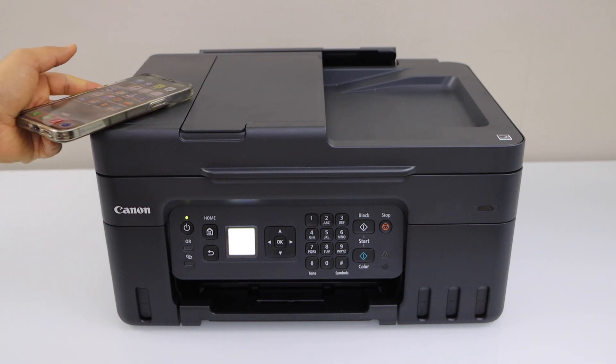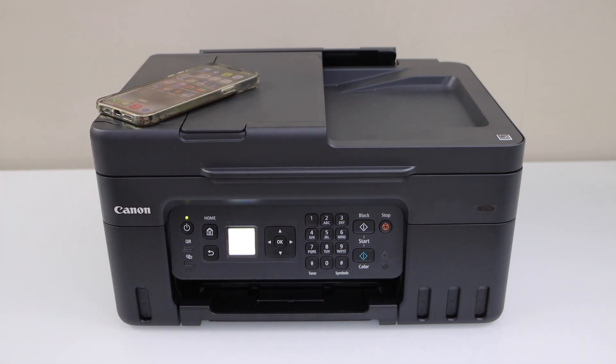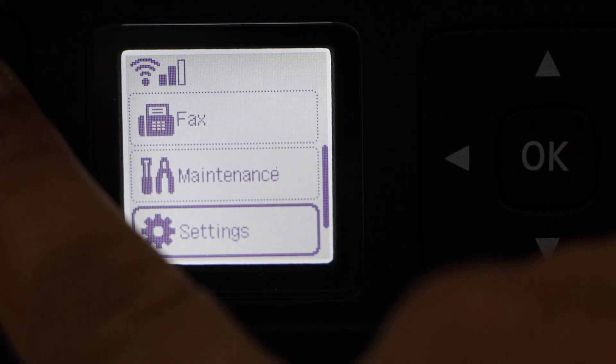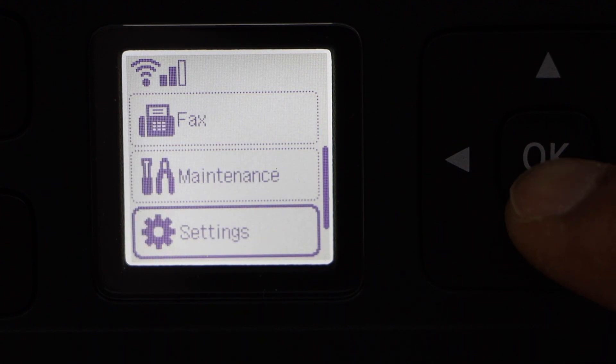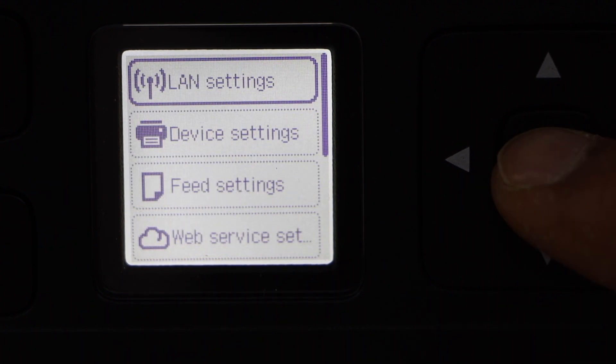We are going to use the home Wi-Fi network or your office Wi-Fi network. Go to the printer display panel, click on the home screen, scroll down and look for the setting icon, then select LAN setting.